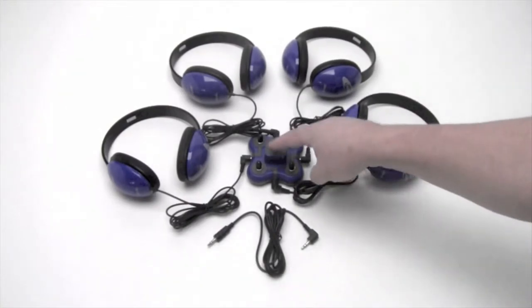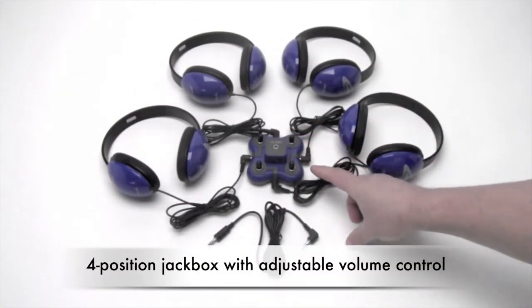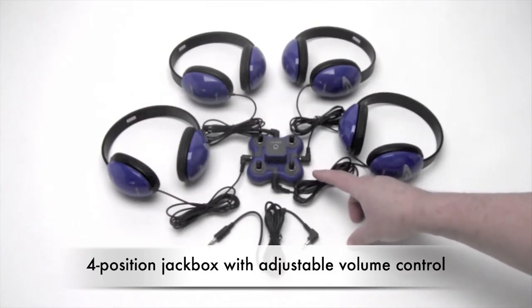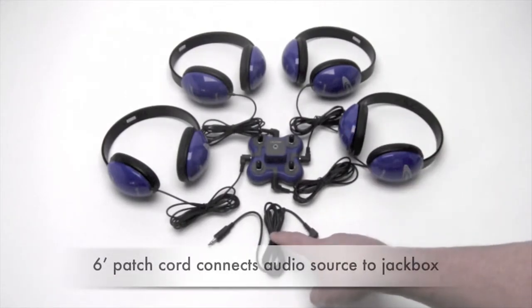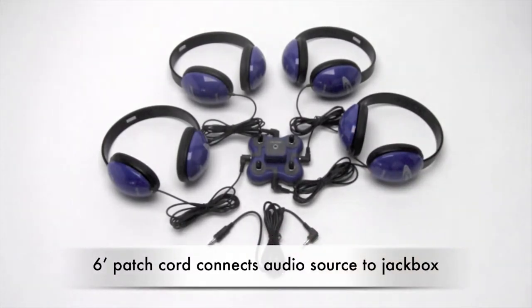At the heart is the jack box. This is a four-position center, and each position has adjustable volume control and a patch cord to connect with your preferred audio source.